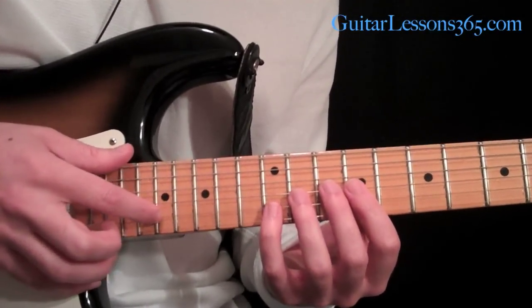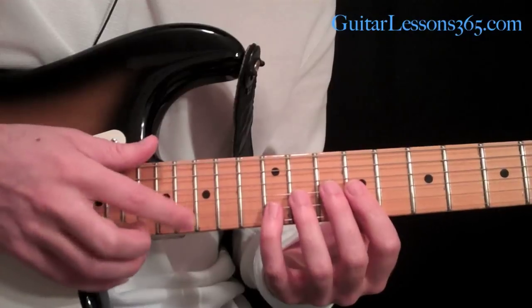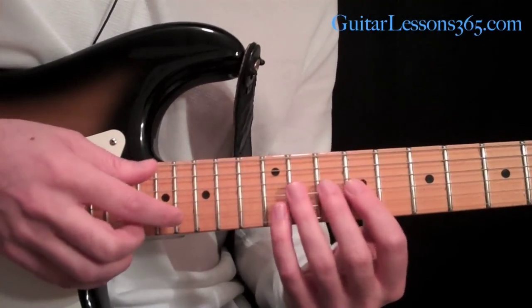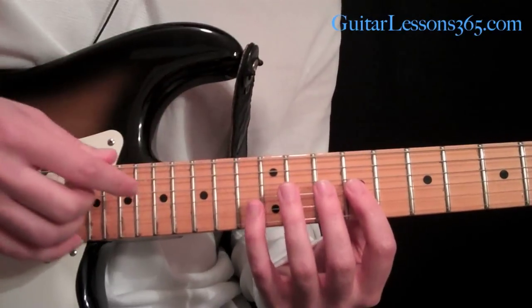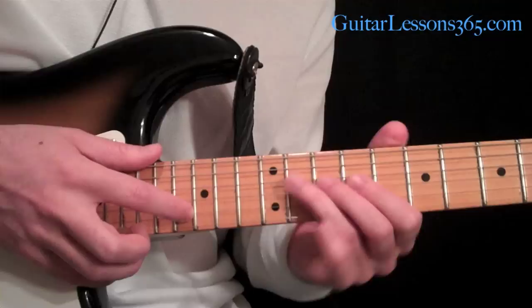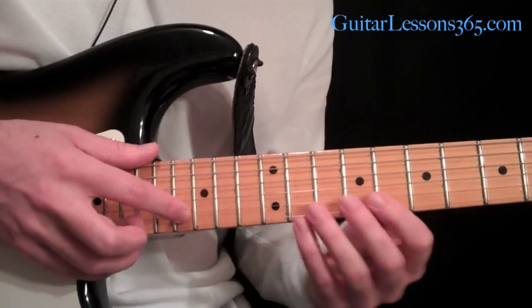Then I'm going to take the melody note and move it down a half step. Now we have that seventh note. An E major seventh chord is E, G sharp, B, D sharp — and we're adding that F sharp as the ninth. So now we have a full major nine arpeggio.